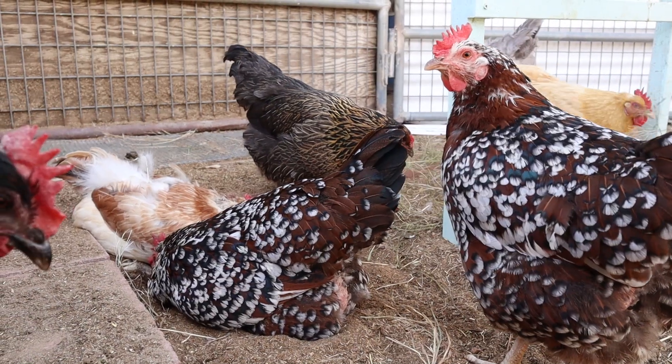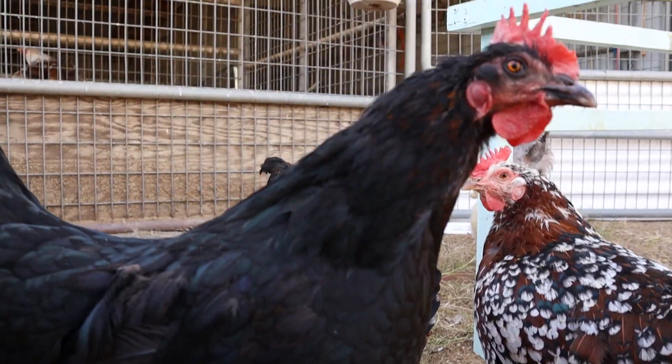Hey guys, it's really important that you keep an eye on your flock even if they have food and water. They could get hurt, and if you don't know that they're bleeding — chickens are cannibalistic, and if they see blood they love the color red, they're gonna go for it.